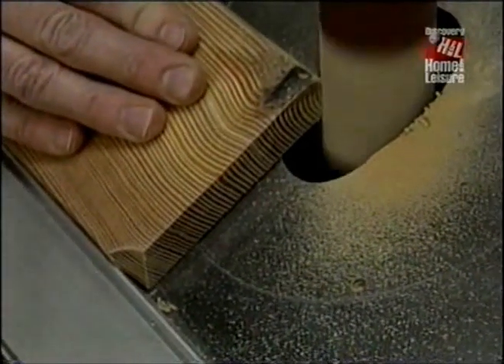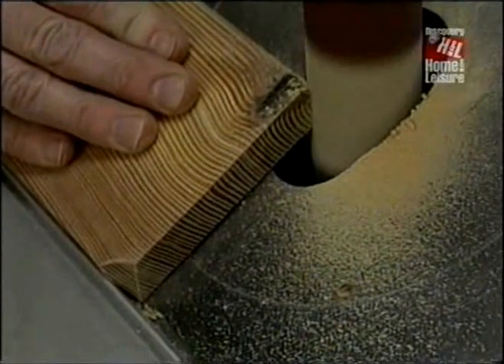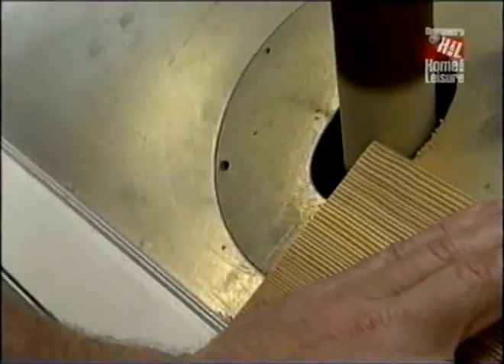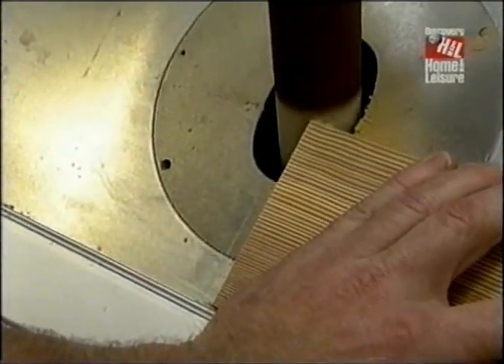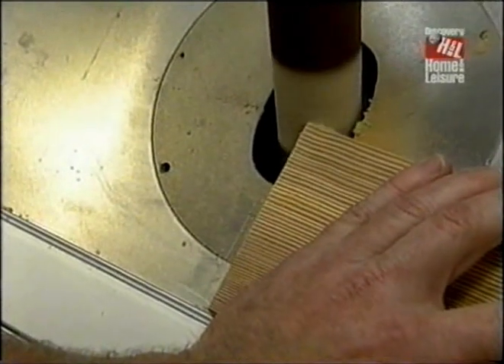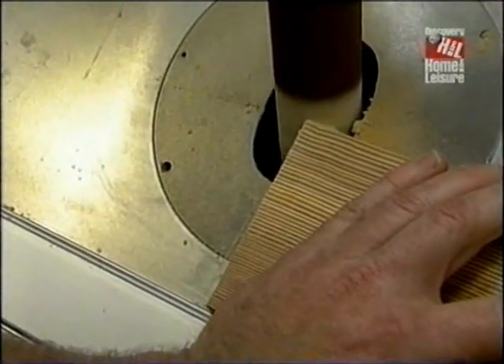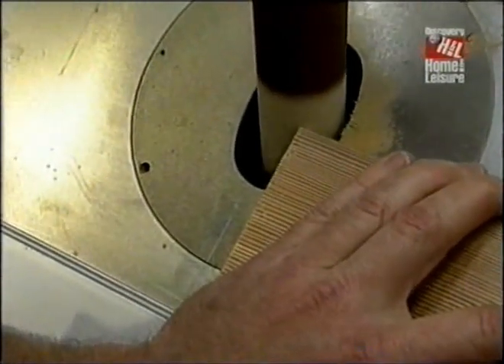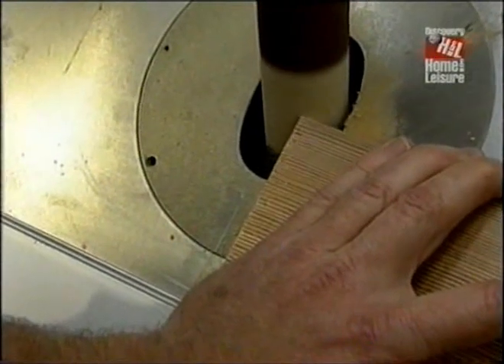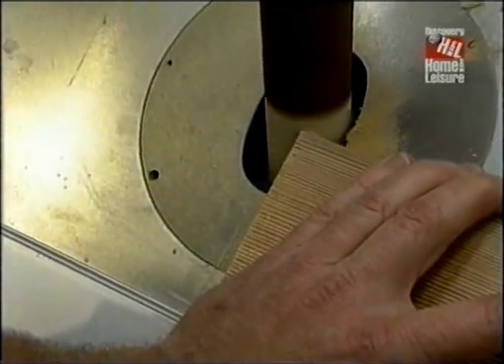So I'm going to return to the spindle sander, where I've tipped the table to 32 degrees — which is the slope of the rails. I've installed this clamp as a guide fence, and I've put a couple marks as stop points. With an inch-and-a-half spindle, I'll just ride it in until I reach the mark, and that will relieve the corner. I'll do both corners on this side, and move over to the other side and do the same thing to the other end. It works great.